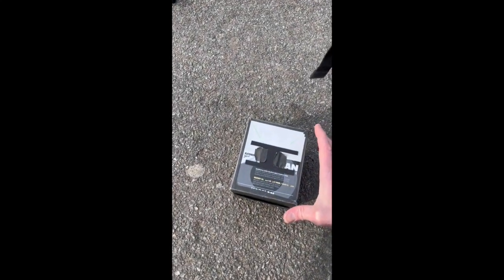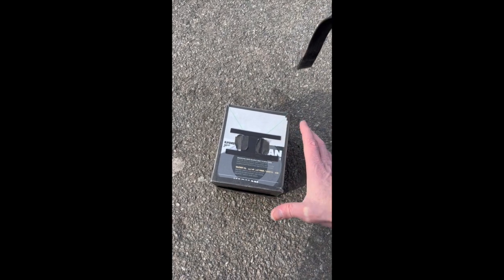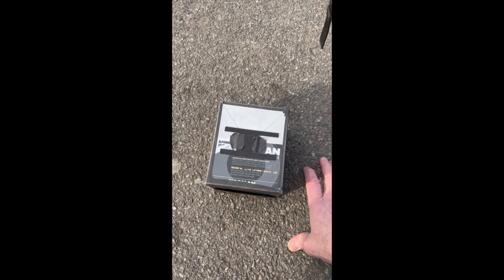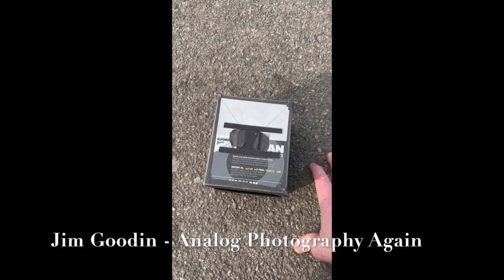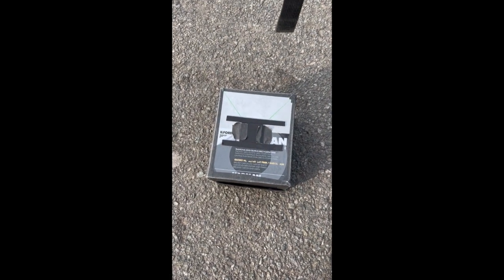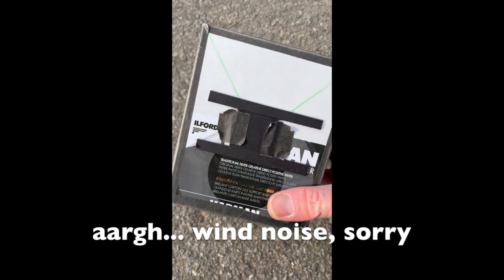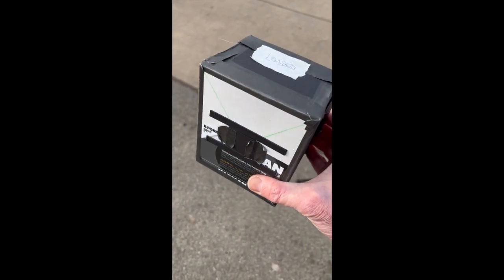This is my pinhole box camera — a do-it-yourself one I made from a design on emulsive.org, which I'll link in the description. I'm Jim Gooden, and this is a new video series I've started all about my return to analog photography and my fascination with the pinhole world.